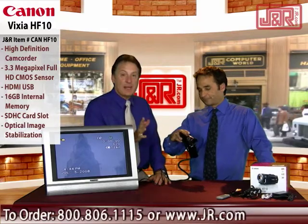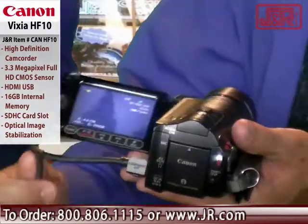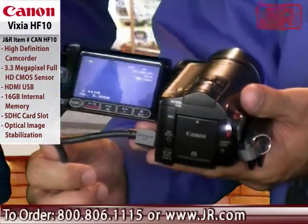Look at the compact size, but don't let it fool you with that size. This is a CMOS sensor, full HD, and when we say full HD, we're talking about the big numbers there: 1920x1080.